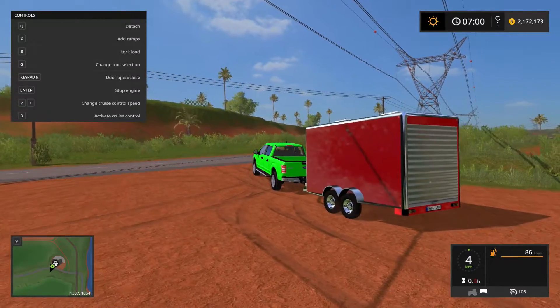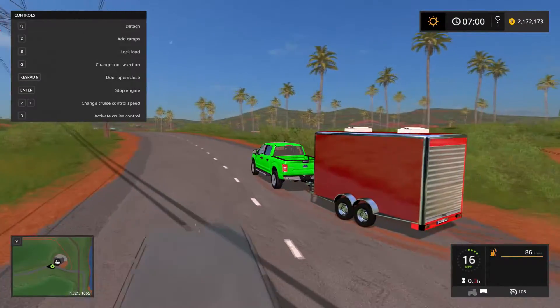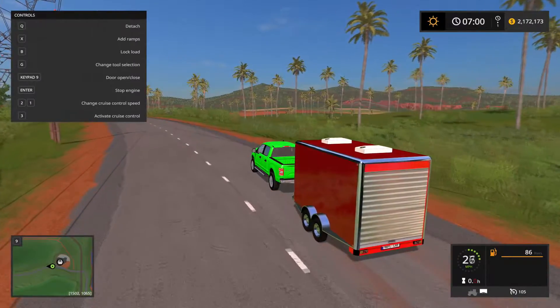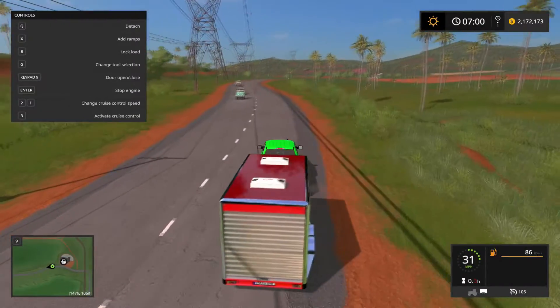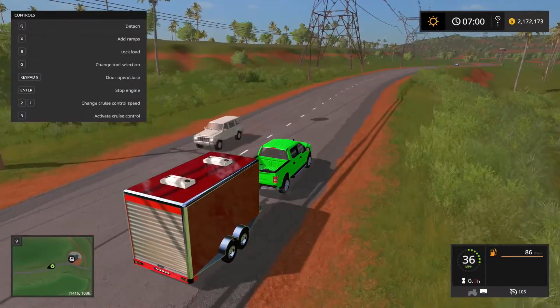I'm going to give it a quick tow test to see how the engine pulls. For a pickup truck, it does a fairly decent job. You can definitely see it has a little bit of slower acceleration, but all trucks are like that.